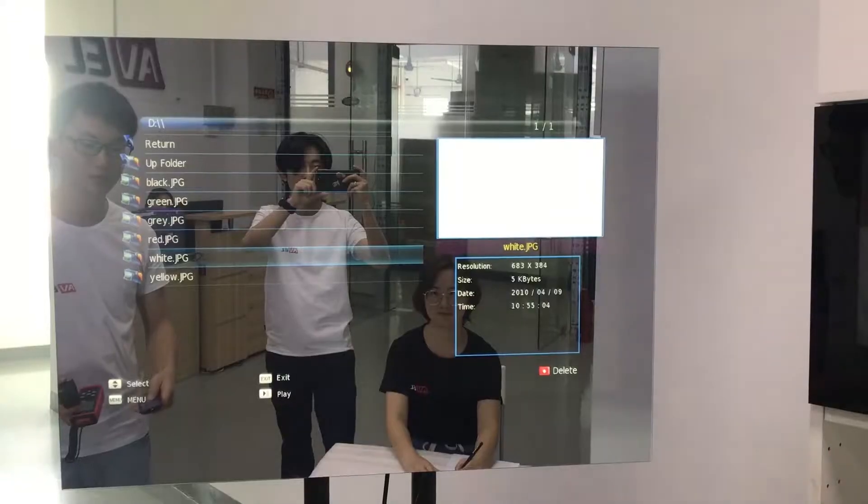Hello everyone! Magic mirror glass is the main part of a mirror TV. So how do we make a perfect mirror? The key is the balance between the light transmittance and the reflection rate. We've been working for years to control this balance and find the right point from the perspective of both TV and mirror performance.